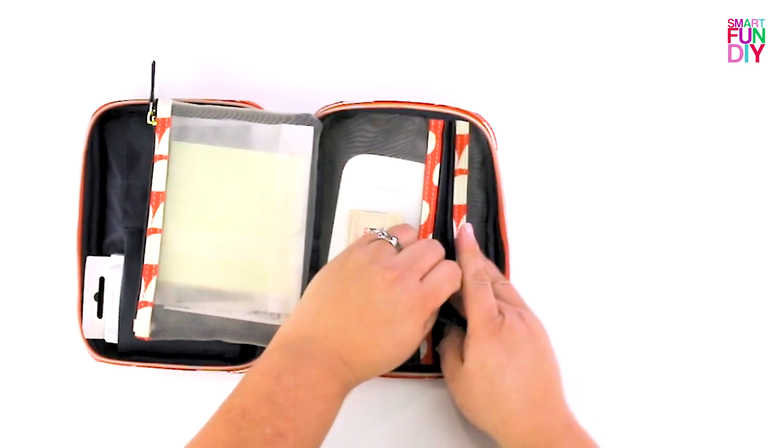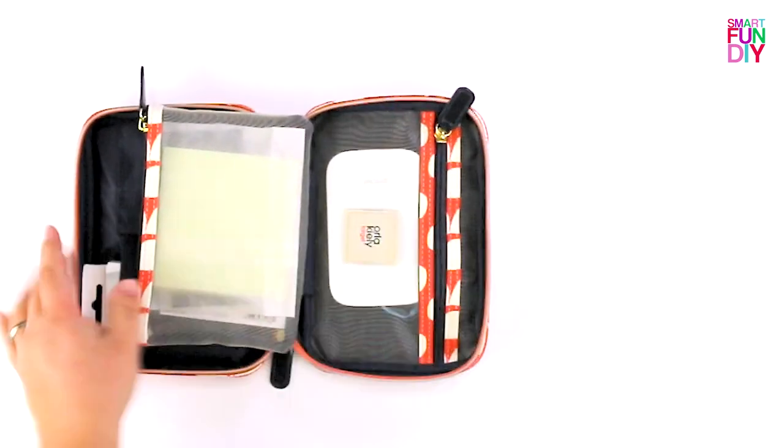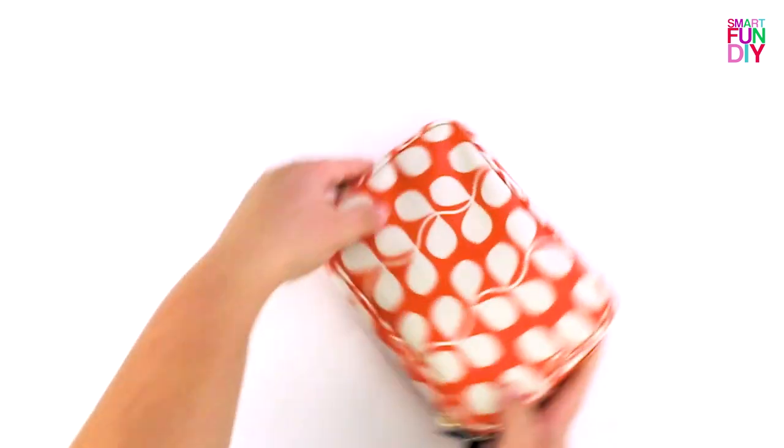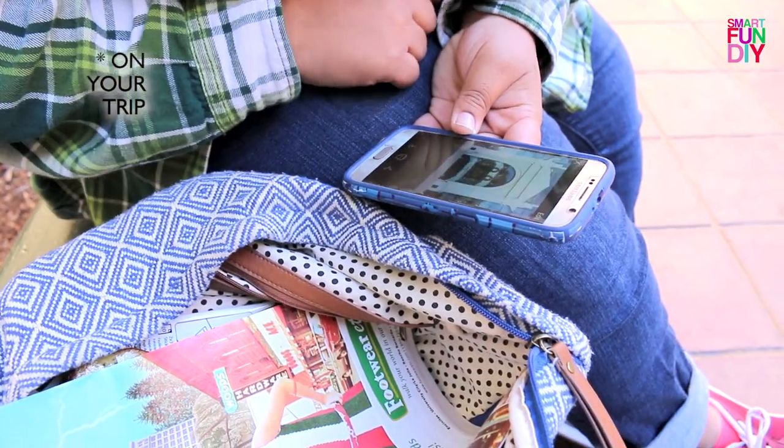I put all of that into a makeup bag. I got this one on clearance at Target, but I've linked one down in the description that you can get right now. You also need to put a pen, some scissors, some adhesive, and I put an HP Sprocket into the bag.